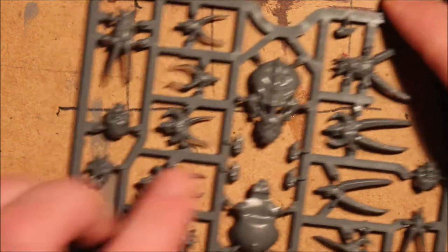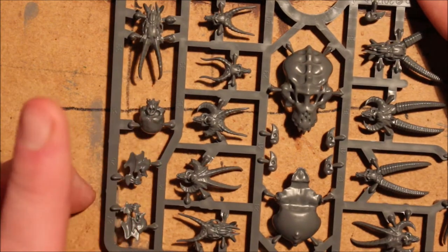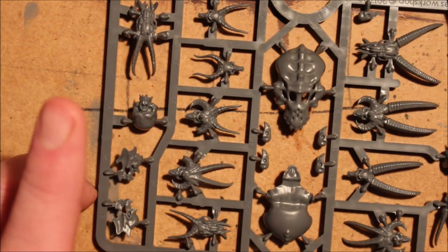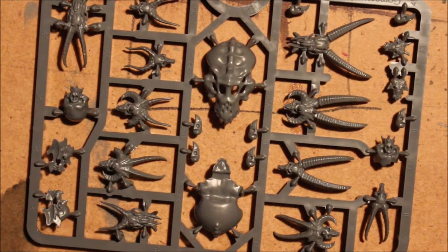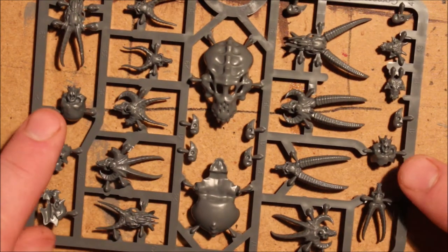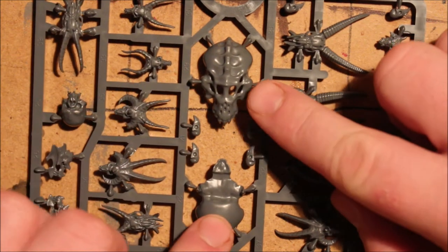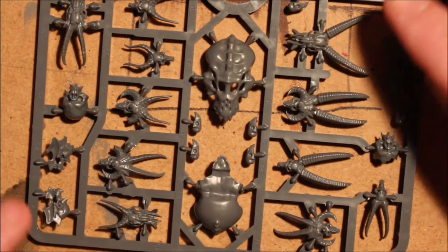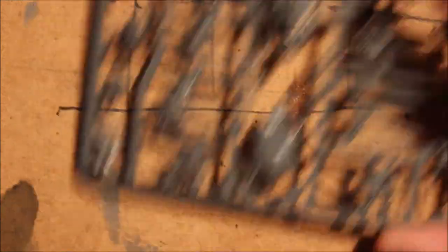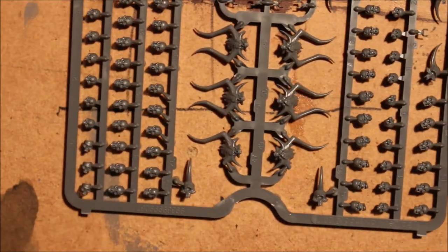That big giant skull is going to be awesome — I can't wait to find a place for that. I would have liked a few more giant skulls though, maybe about five. The box is great but a few more of the bigger ones would have been nice — maybe five giant ones, maybe another bigger beast skull too would have been pretty cool. But moving on to the next sprue.